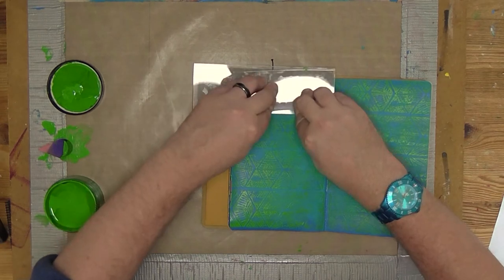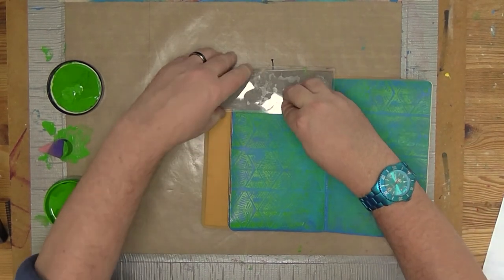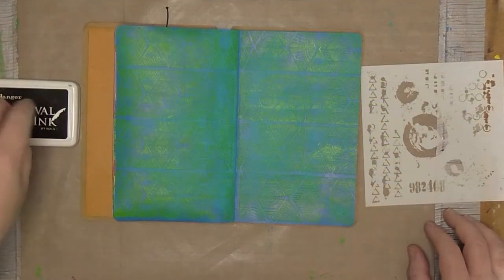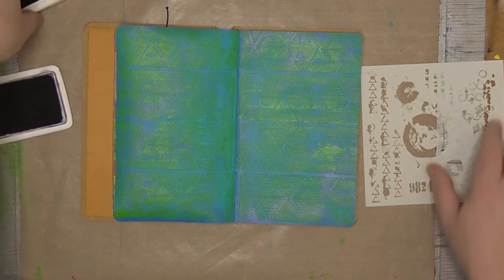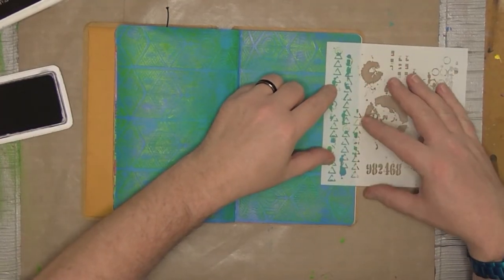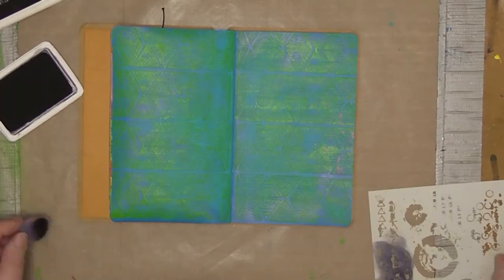I've stamped it all up and down the left and right hand sides. Since it's going to be a background, it didn't matter that in some cases the painted image didn't fully stamp — it gives it a nice rough, arty look.